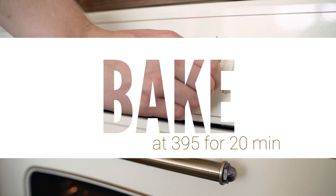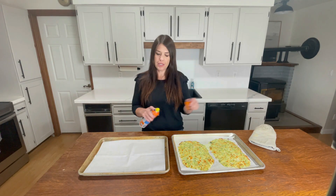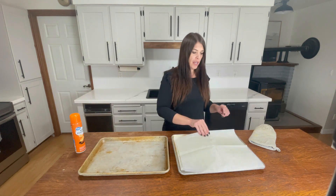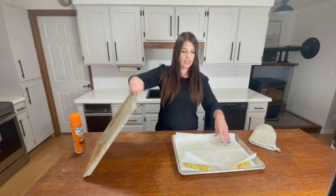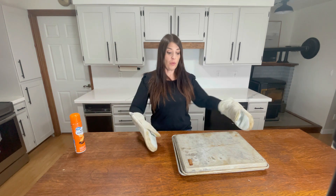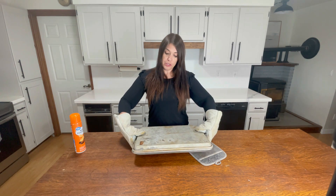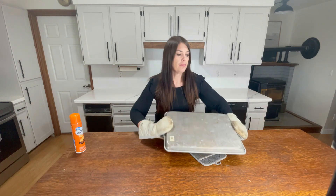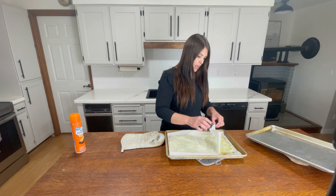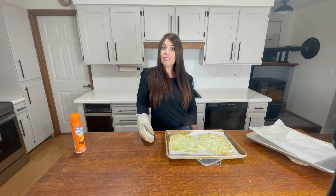We're just going to pop those in the oven for about 20 minutes. Once that's out of the oven, I'm going to get another pan and some parchment paper — you're going to want to make sure you spray that one as well. I'll put that right on top of the crust as well as the second pan. Remember, the bottom pan is hot so you don't want to burn yourself. You can flip those with a spatula, but sometimes they fall apart, so we're just going to put a pan on top and quickly flip them and peel that parchment paper off. Then we'll cook that for another 10 minutes.